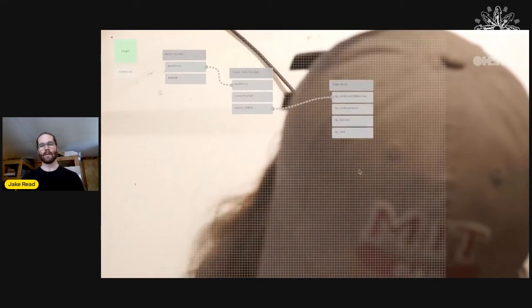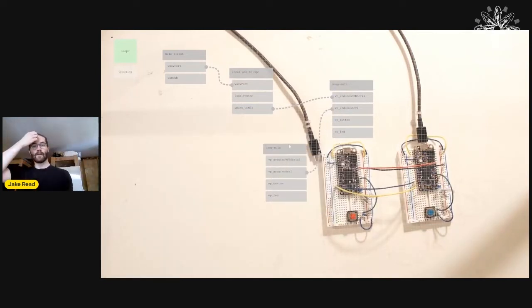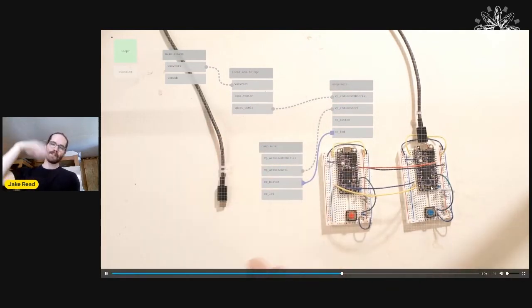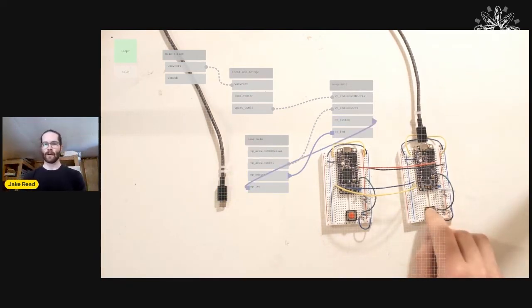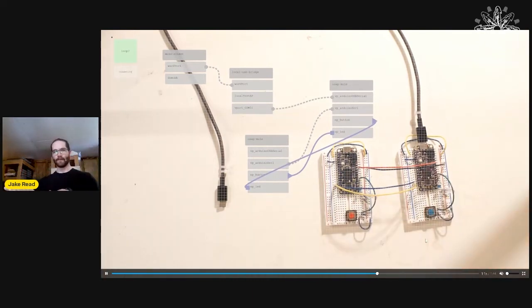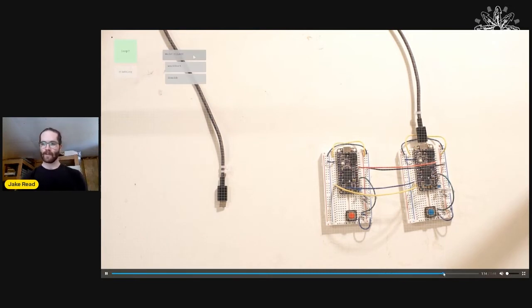I can add a UART — just a wrapper on the Arduino serial object — to make a new data link. Now I'm coordinating these two things without a second USB. I'm doing this all live, so I can hot-plug everything and mess around with it. It'd be cool if you could actually project the UI on top of the physical devices.